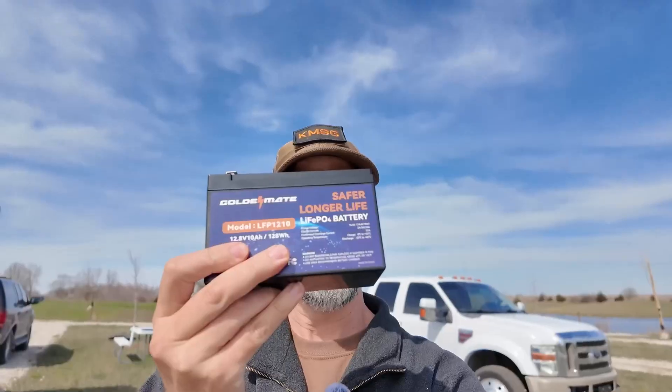Howdy everybody, Steve here, KM9G. Today we've got a battery for you — the GoldenMate LFP1210. We're going to put the torture to it with the ICOM 705. How do you torture a battery with a 10-watt radio? With FT8. Let's go do it.